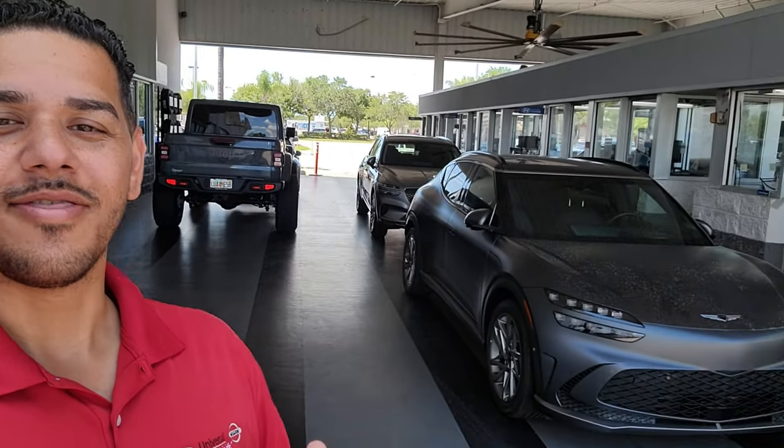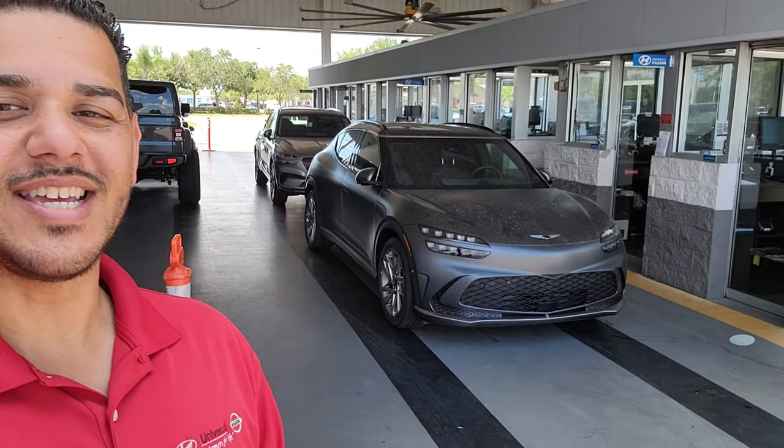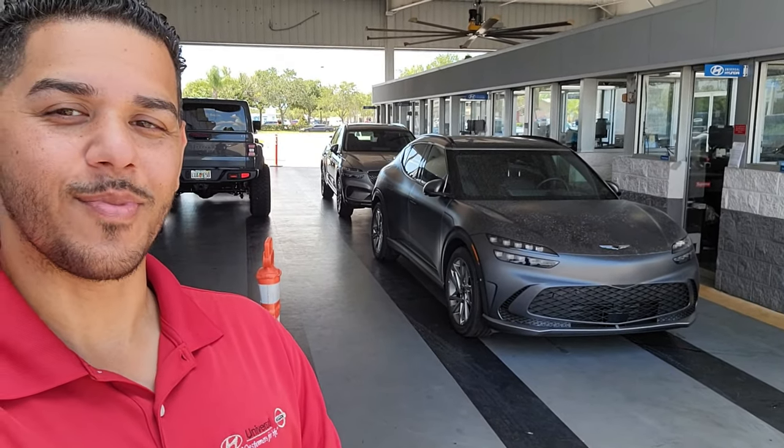One thing I love about my dealership and one of the reasons I've been here six years is because sometimes we are tasked to do some amazing stuff. Like today, because apparently we just got dropped off something very, very cool. This is the Genesis GV60. Let's talk about it.